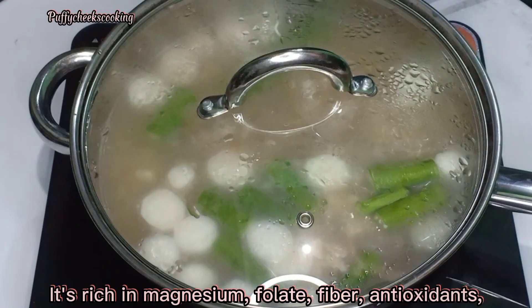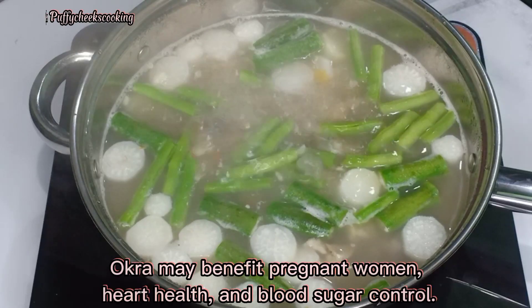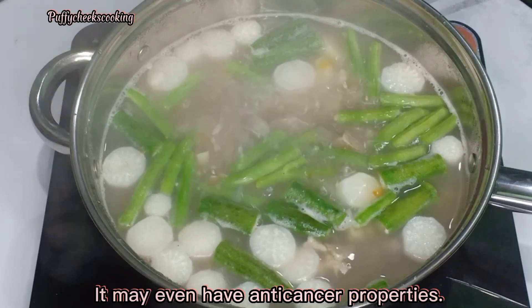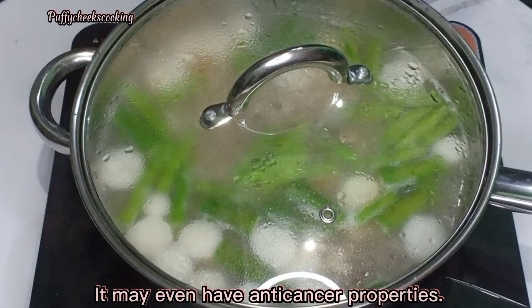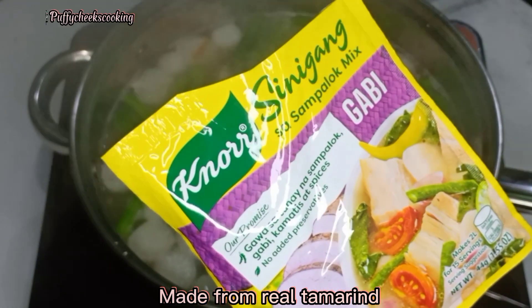Add ladyfinger or okra. Okra is a nutritious food with many health benefits. It's rich in magnesium, folate, fiber, antioxidants, and vitamins C, K1, and A. Okra may benefit pregnant women, heart health, and blood sugar control. It may even have anti-cancer properties.